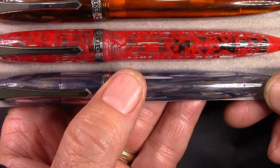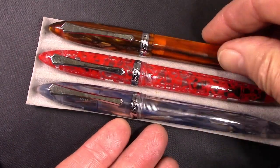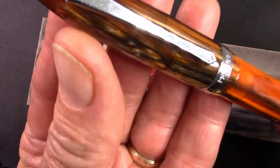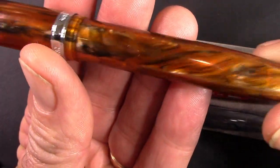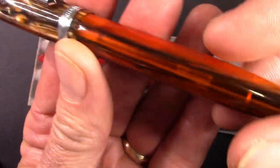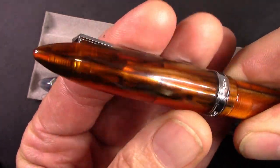I've taken out the converter because that will be eyedroppered, and there will be some writing later on. Again, just very, very nice. And considering the market that these are in, I think these are priced extremely well.